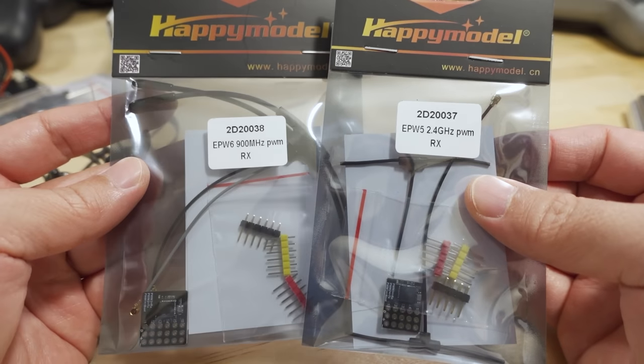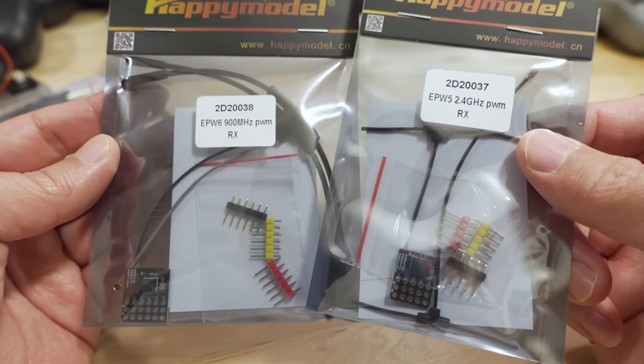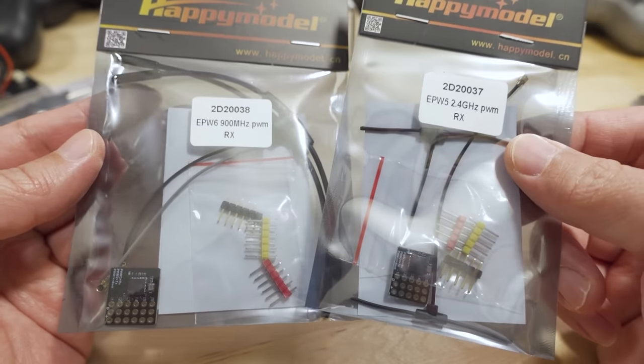It's a PH 2.0 balance charger, so it basically converts your 1S batteries into a 4S battery. You plug four of them in — they should be about the same capacity and voltage — and then you plug this into your charger. You'll need the XT60 and a balance plug.